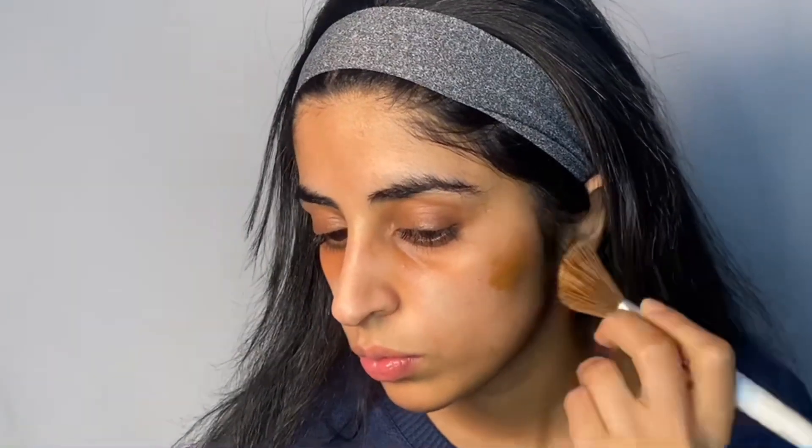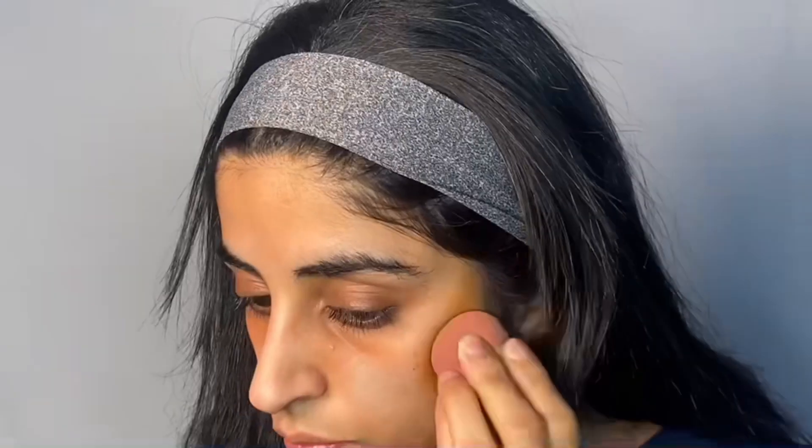For this look I will be underpainting. If you need more information let me know in the comments below and I'll make another video, but in brief, underpainting is when you apply your color-based products first. I'm using Fenty Beauty Pro Filter Foundation in shade 400 to contour.